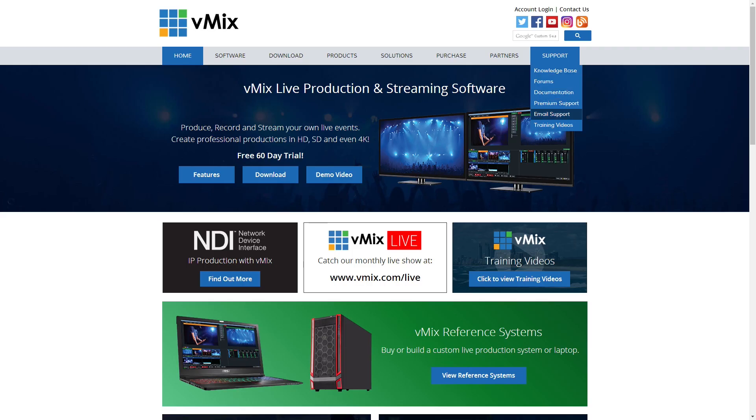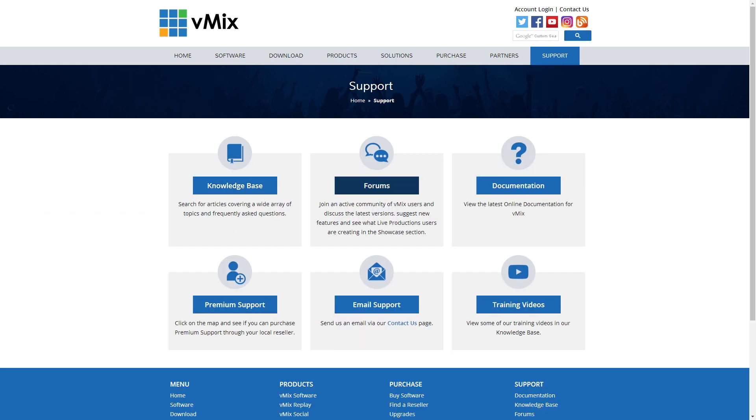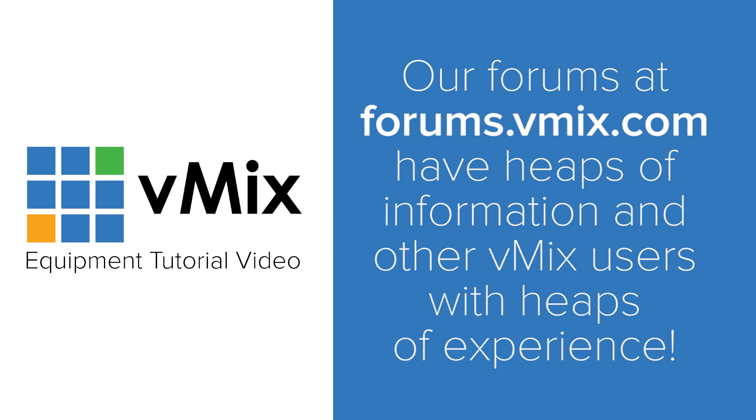Thanks for watching our equipment video today. There was a whole lot of information and ideas about how to get your production up and running, or how to make your awesome production even better. If you have any questions about anything we've covered, feel free to send us an email through our support page — we'll be able to answer questions about getting started with streaming, compatible computer setups, and your production workflow. If you're new to vMix, don't forget to look at our tutorials on our website and YouTube page, as well as our knowledge base, help guide, and forums.